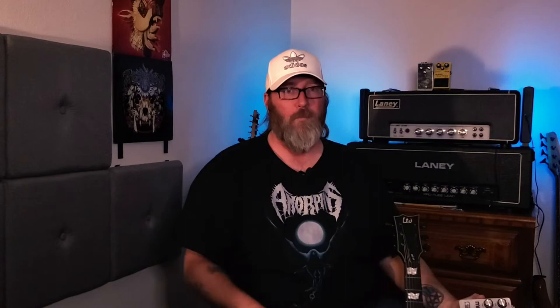Bayringer? Beringer? Something like that. Anyway, it's plastic. 30 bucks. Nails the tone, I think.